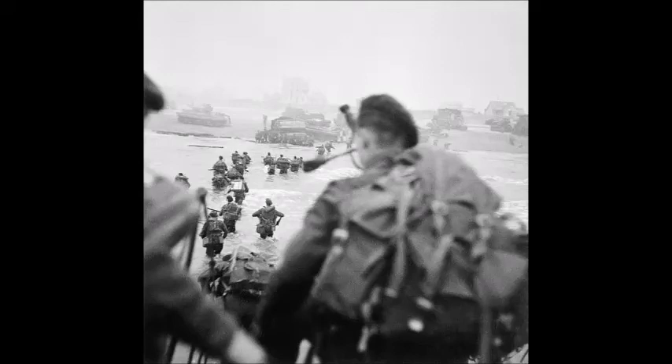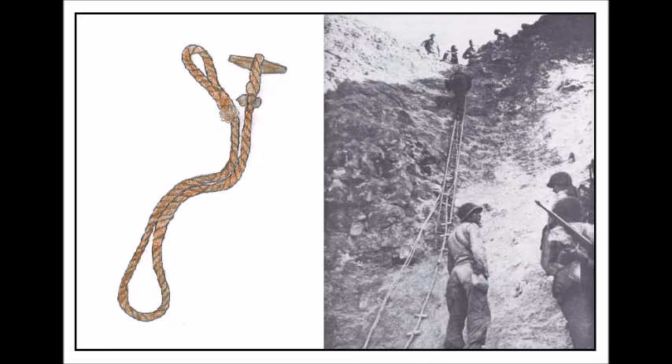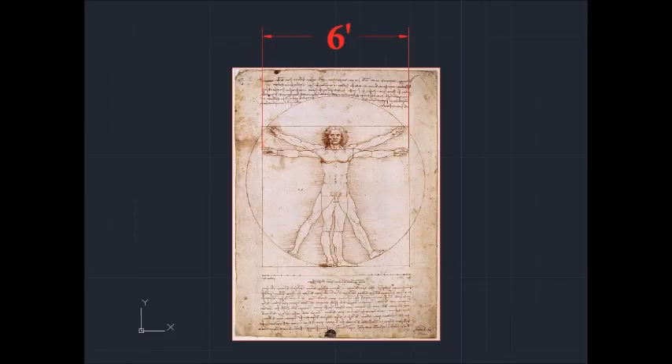During World War II, British commandos and paratroopers were issued a rope with a toggle on one end and an eye loop on the other. They would link these sections together for cliff scaling or water crossing. It was one fathom long, which is six feet, or about the distance between two outstretched hands.